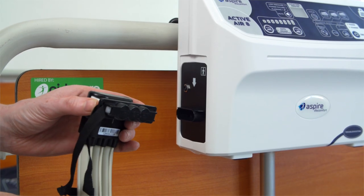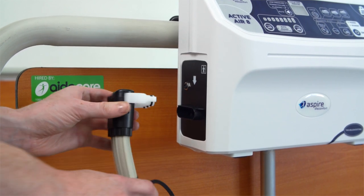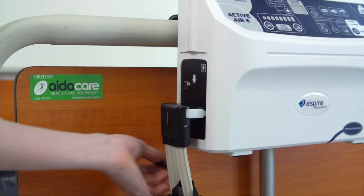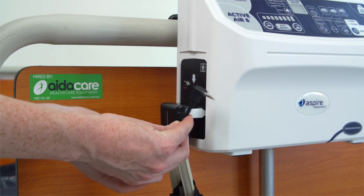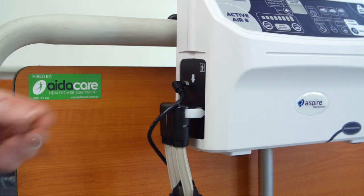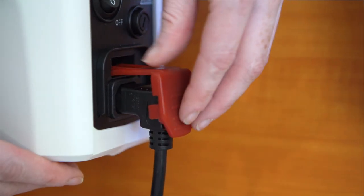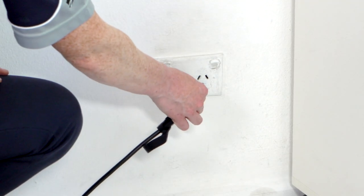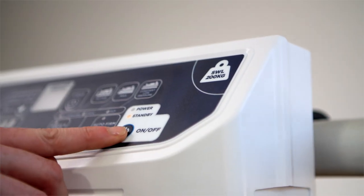Hang the pump on the foot end of the bed and remove the plastic protector cap from the air hose. Connect the air hose to the pump — you will feel a click. Some mattresses like the Active Air 8 have an additional sensor cable; also connect this to the pump. Then connect the mains power cable, click the red power cord protector into place, plug the mains power cable in, turn the power switch on, and press the on button on the control panel.